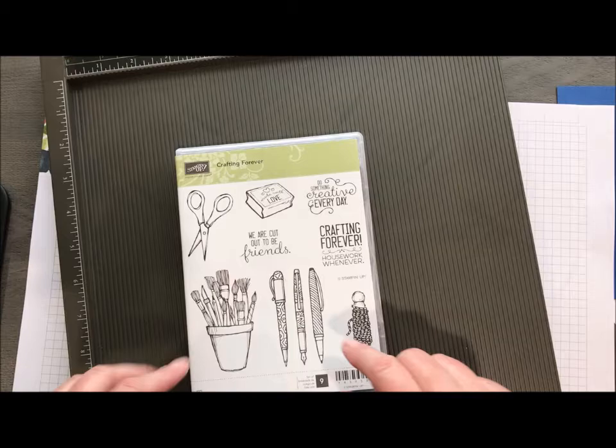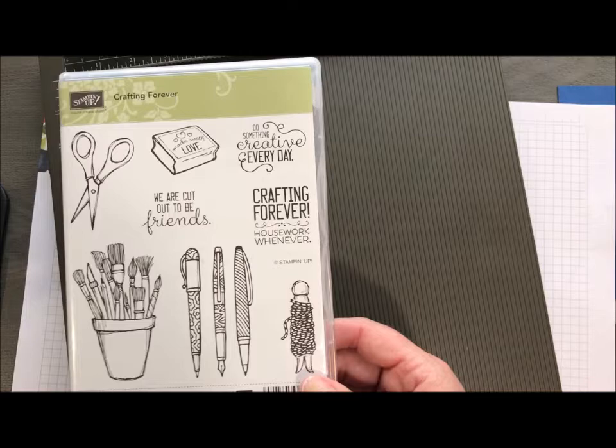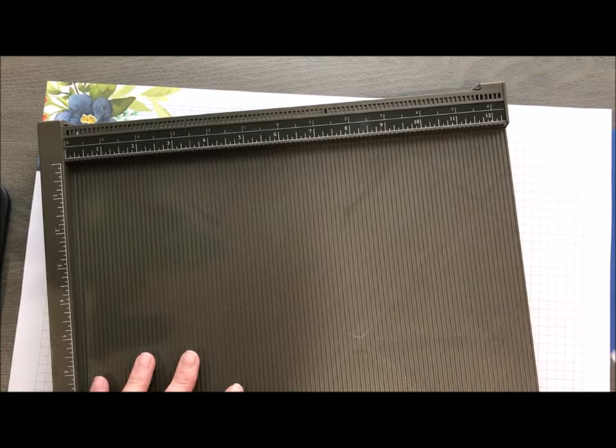Let me show you how to create that. We are going to use one stamp — our Crafting Forever stamp set. It's got the best sentiment ever: "Crafting Forever, Housework Whenever."